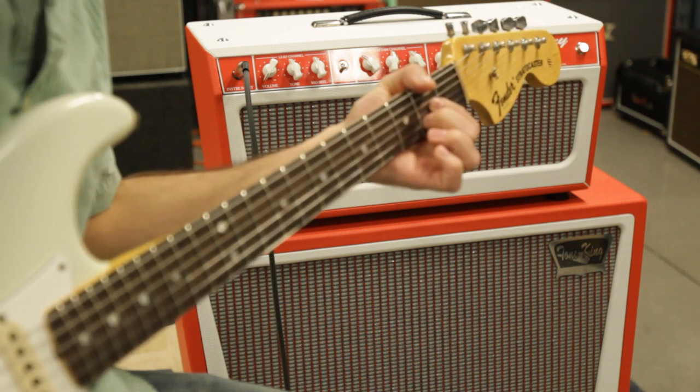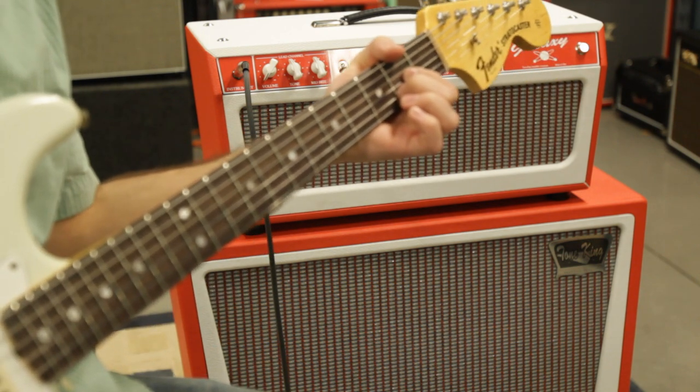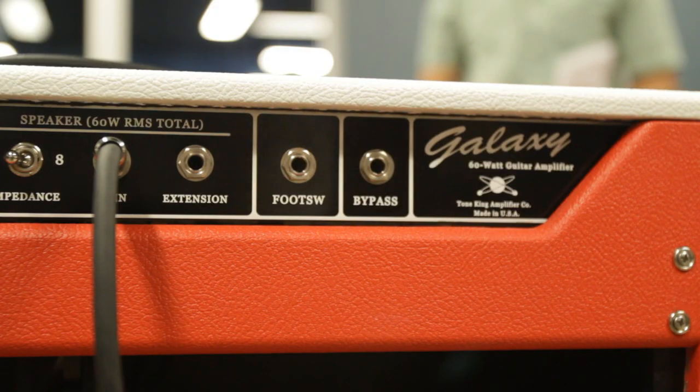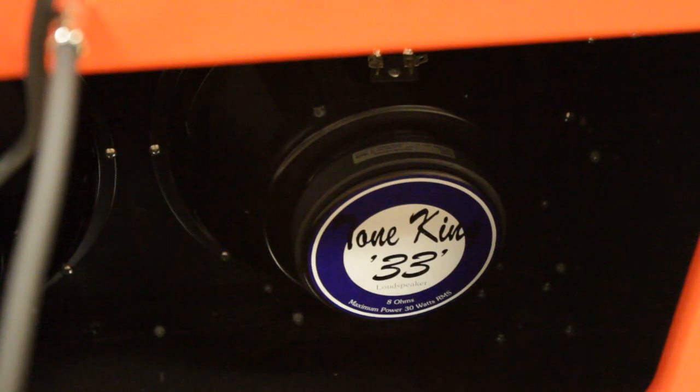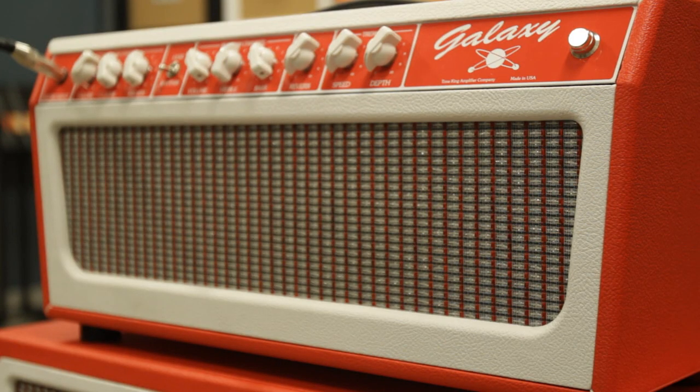When you look at the amplifier close up, you'll realize the really small details — what you associate with something handmade — are all there. Even the way the Tolex is done. It's not just a retro vibe; it kind of has that handmade, old-school, take pride in your work kind of thing.